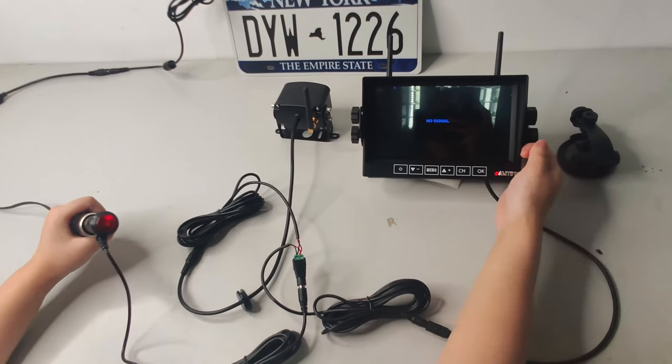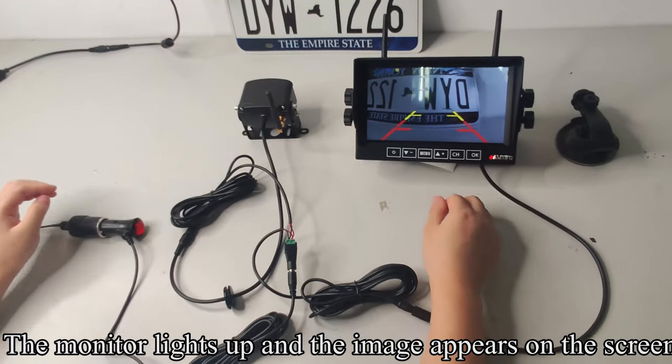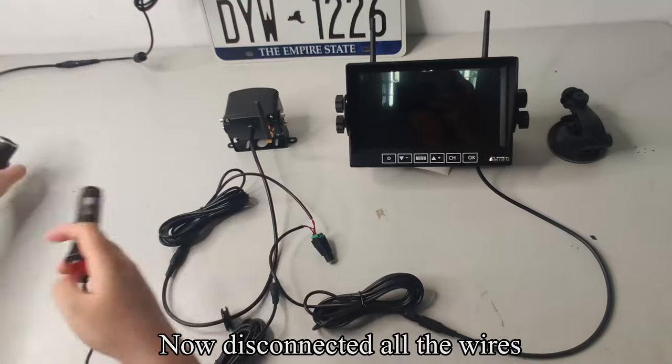Press the red button. The monitor lights up and the image appears on the screen. The testing is finished. Now disconnect all the wires.